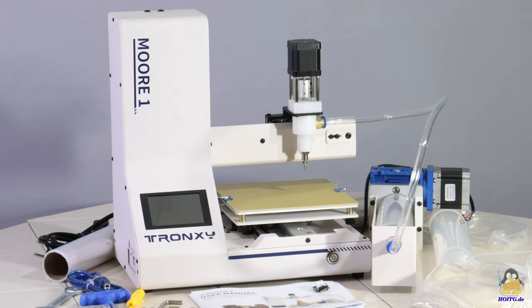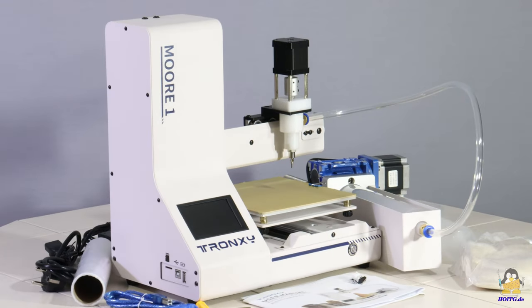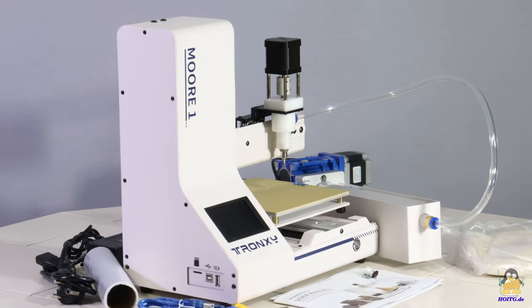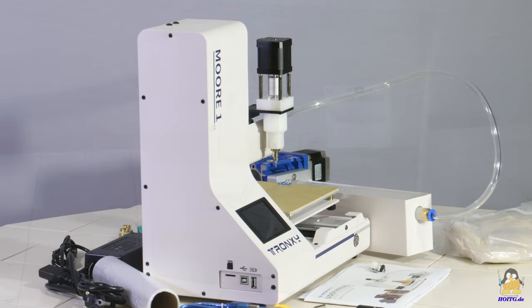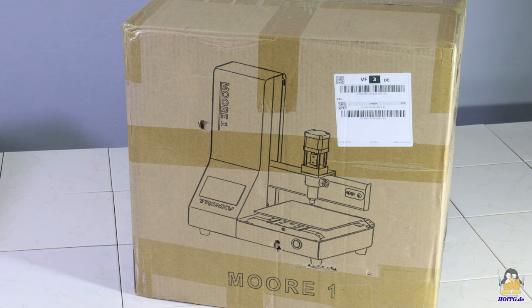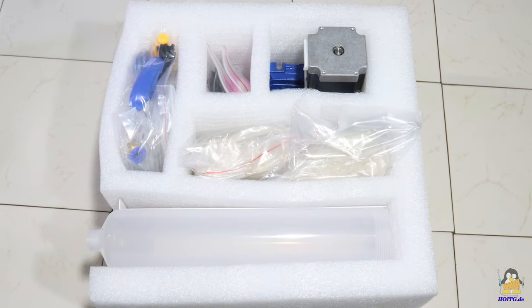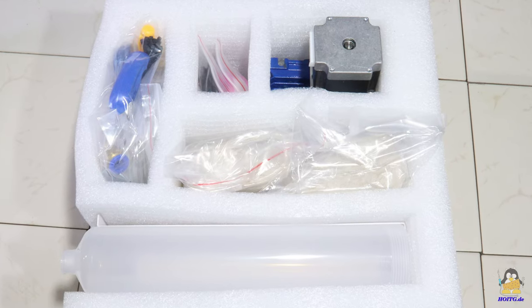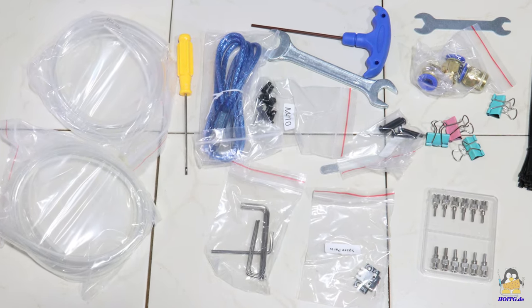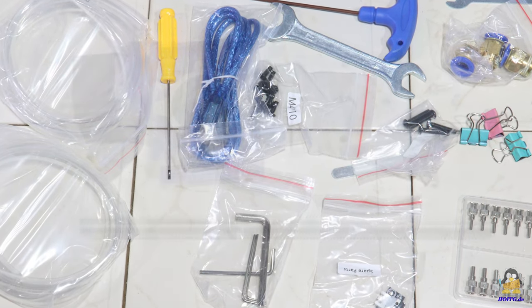The Moore 1 is a fairly compact device that occupies little space on your workbench and can be quickly put away after use. The delivery includes the tools needed for assembly, as well as accessories and spare parts. High resolution photos of the entire package contents can be found on the pages of 'How Open Is This Gadget'.